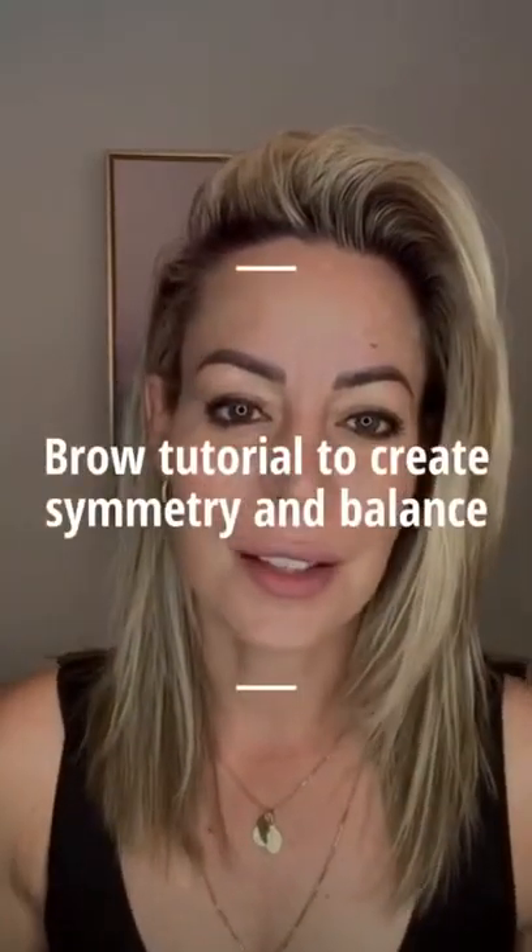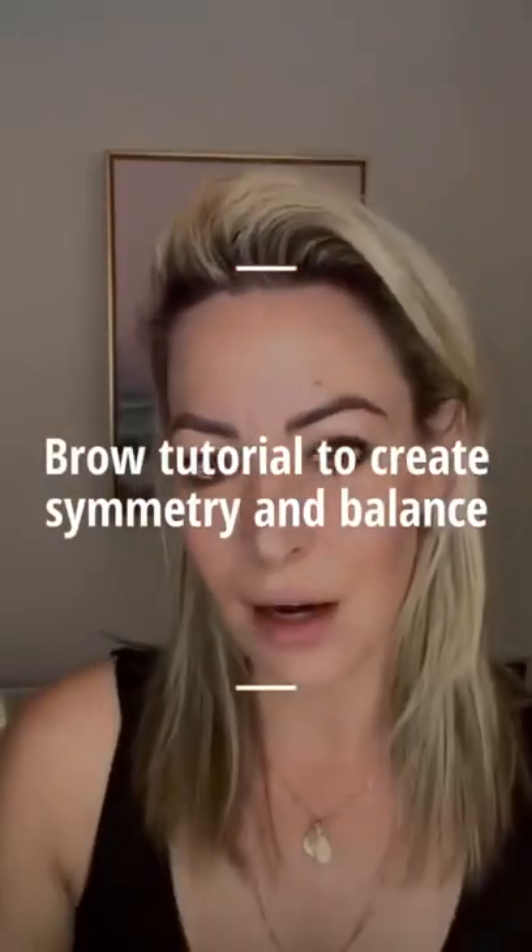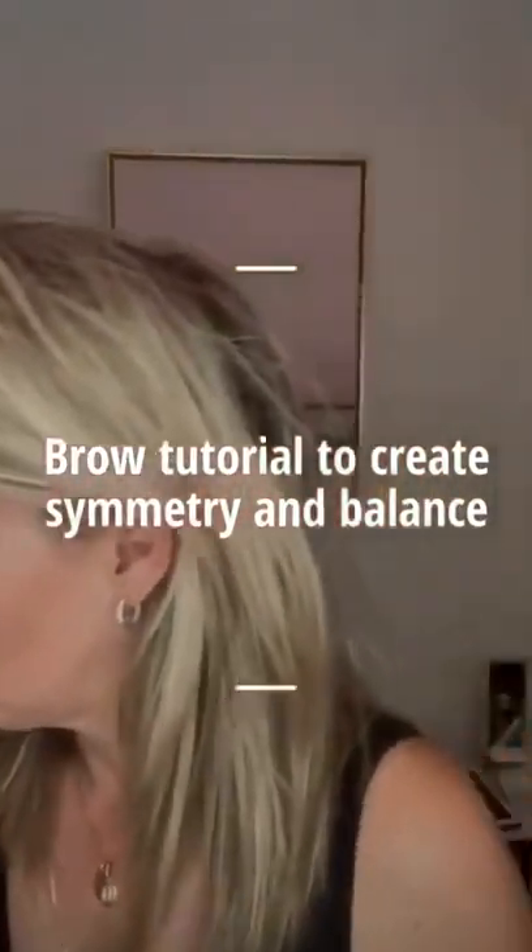Hey guys, it's Nicole from Mean Brows, and today I just want to show you how you can create balance and symmetry and create an eyebrow at home. A little trick — just get some powder. I'm using the nude in medium translucent powder and just pop that all over the brows. This will help anything that you draw on to stick onto the skin.